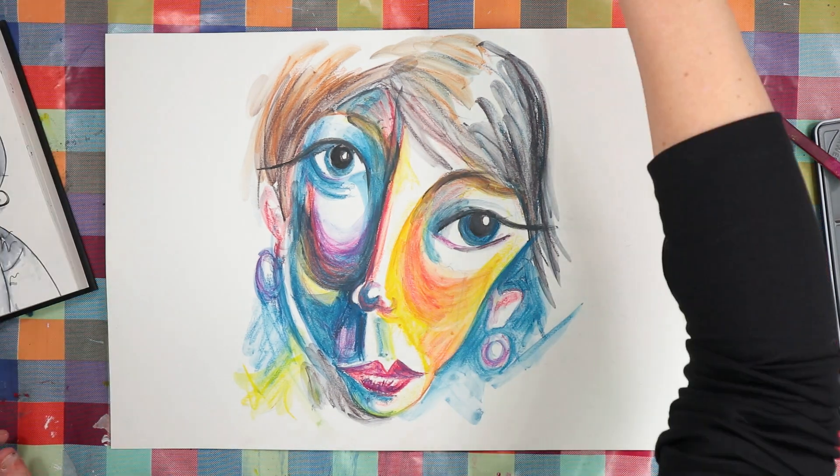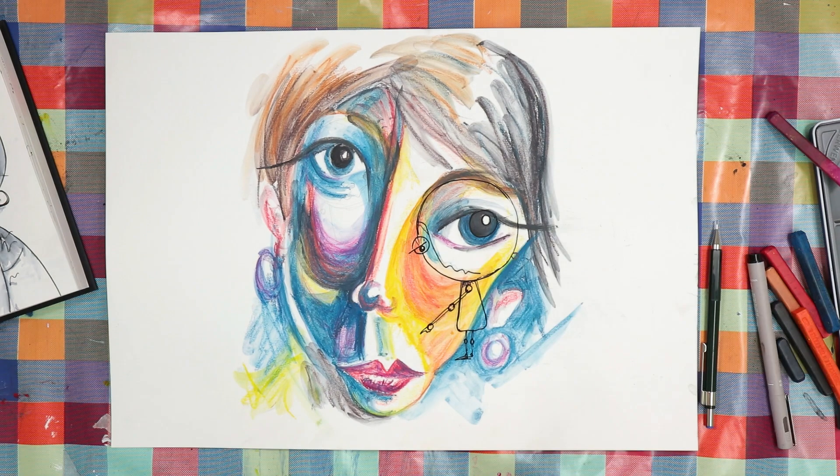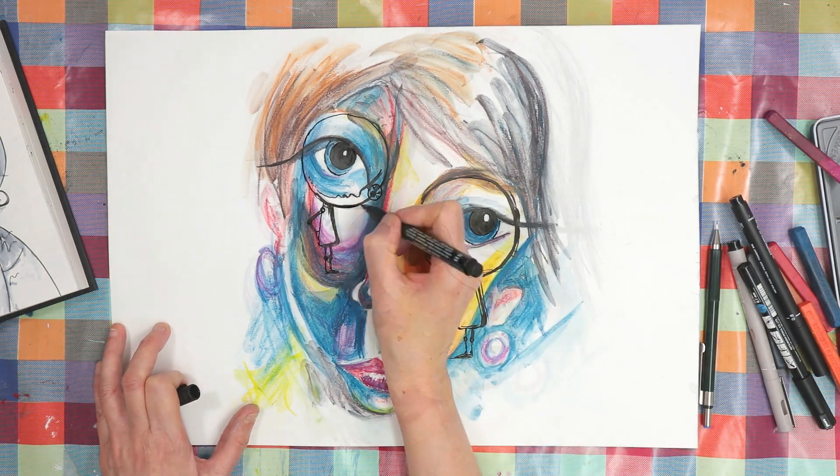I used a few different permanent pens to add the characters, and I like the result. Now I'm debating what to work on tomorrow. I really like both this style and the cutout style from yesterday. Maybe I'll just see how I feel.